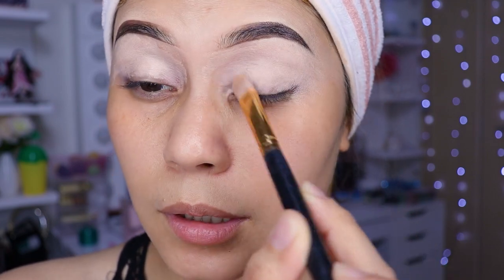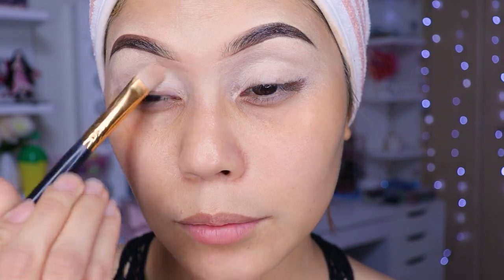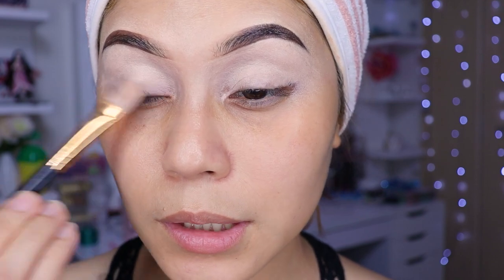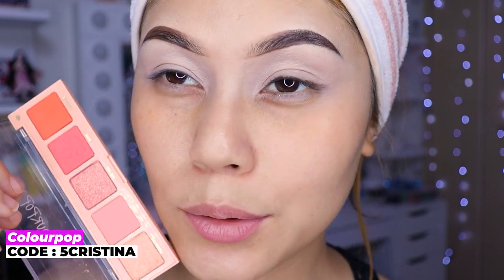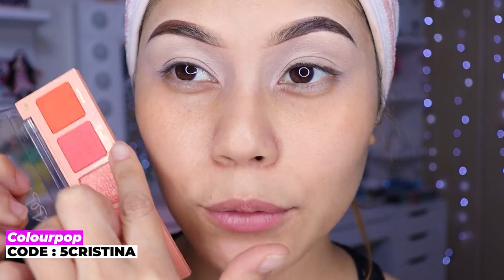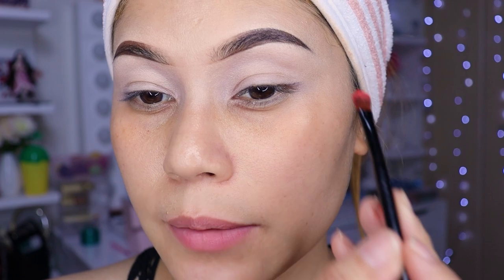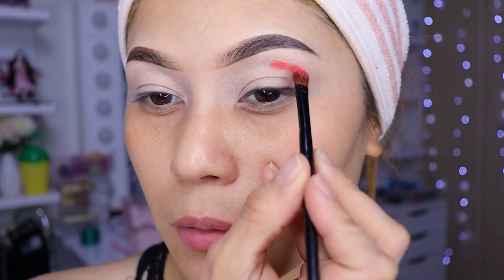Ahí todo súper difuminado el corrector, niñas, por aquí también. Ahora no sé si el maquillaje vamos a hacernos con celestita o naranjita. Pues ya me decidí: voy a estar utilizando esta sombra de aquí como sombra de transición. Hoy vamos a hacer como una cueca marcada, así todavía en perrona.